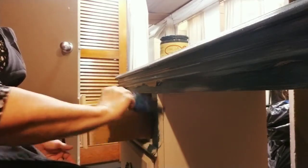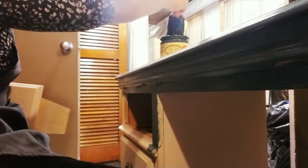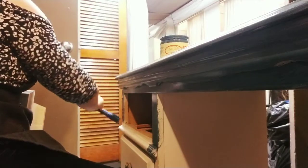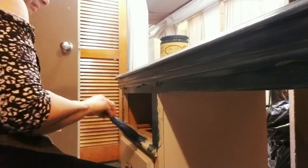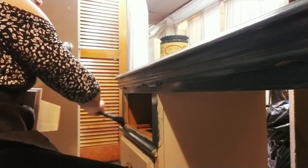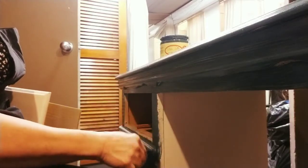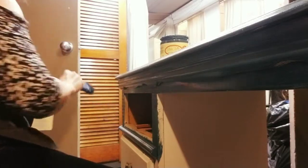I'm very methodical when I paint — I always paint one side of the piece first. Not start to finish, but usually just the step I'm working on, and it helps me stay focused and not overwhelmed by the size of a piece. I'm keeping the drawers in to paint, but sometimes you have to pull them out. In this case I can usually just paint the front, but this piece had a detail molding so I had to pull the drawer out in order to get that detail.